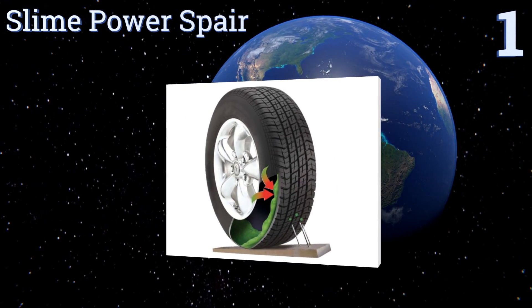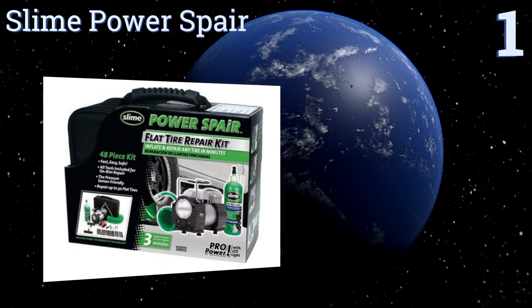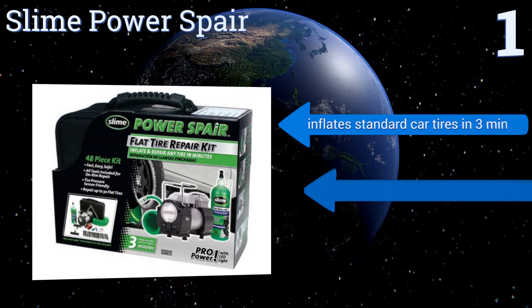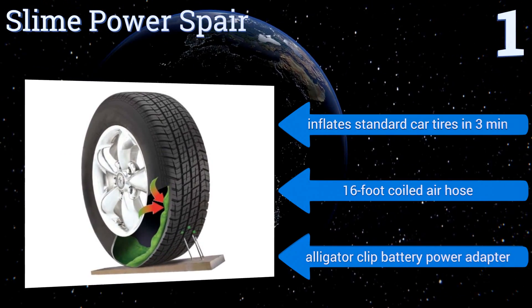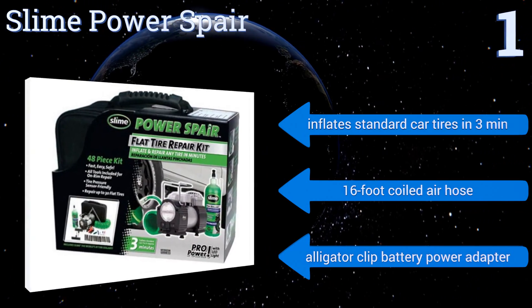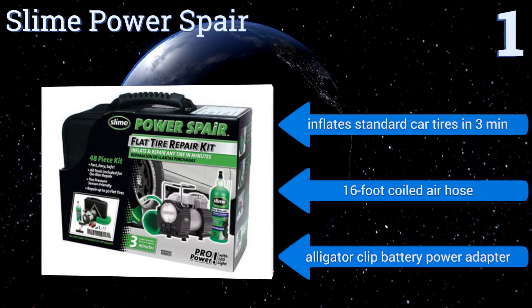Coming in at number one, the Slime Power Spare contains enough material to fix literally dozens of flat tires, making it one of the best deals out there. It includes a heavy-duty 12-volt compressor that can be run through your cigarette lighter, so you'll always have a power supply. It inflates standard car tires in three minutes and comes with a 16-foot coiled air hose and an alligator clip battery power adapter.